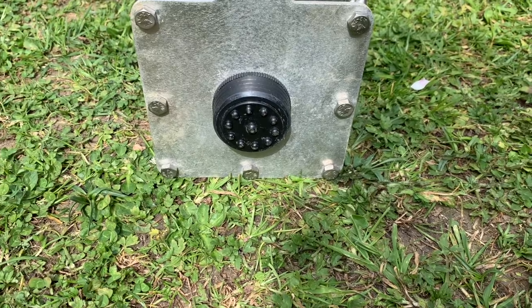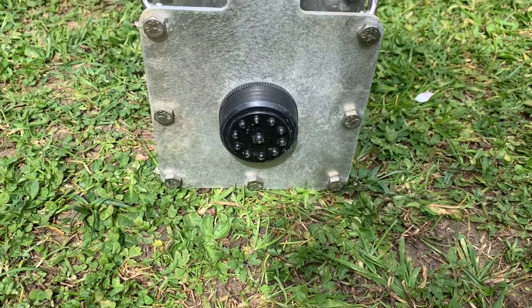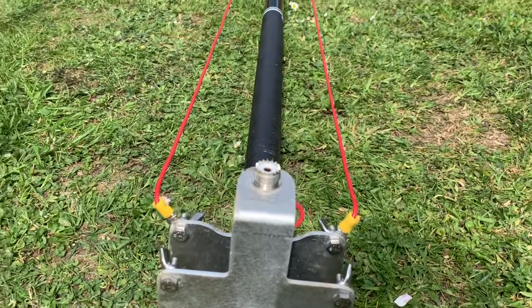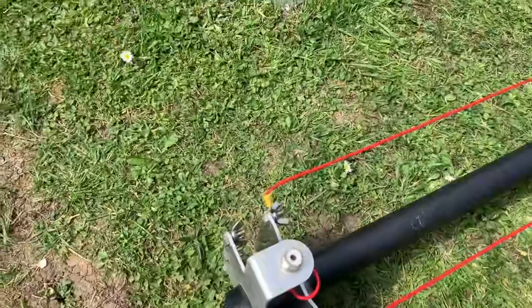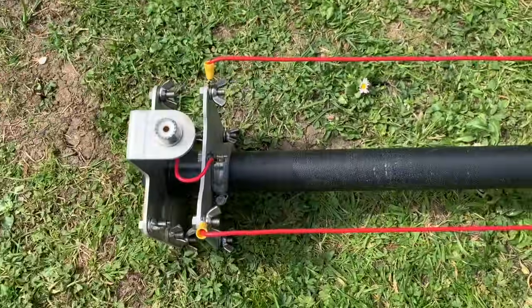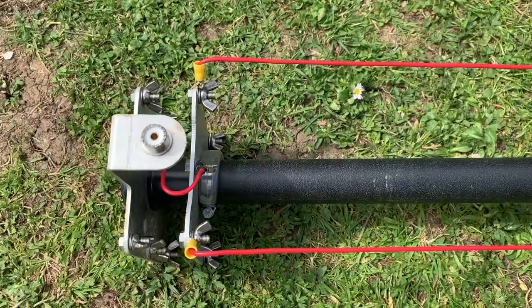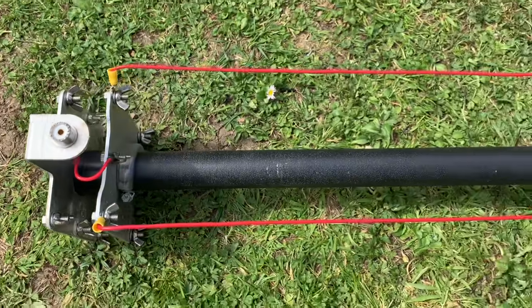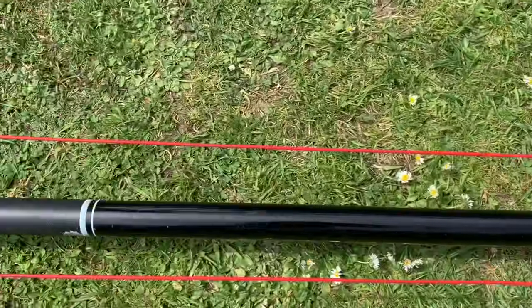Wouldn't it be cool if you could get DX10 in red — oh yes, Ferrari red! Anyway, right, okay: 20 meter element on the bottom, 40 meter element at the top. For the sake of this, okay.